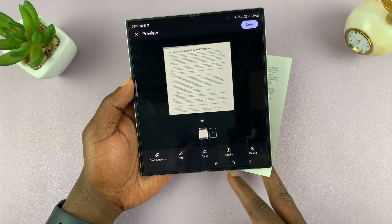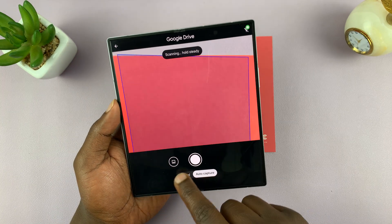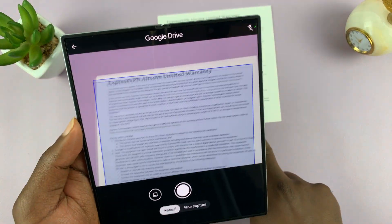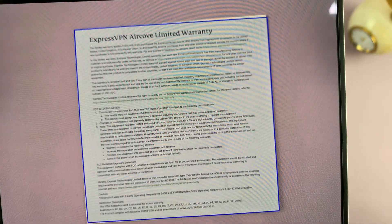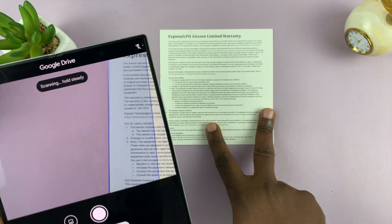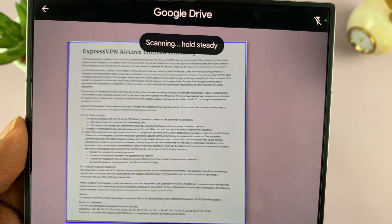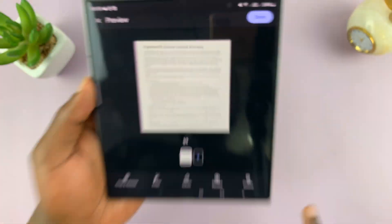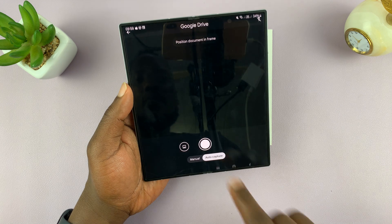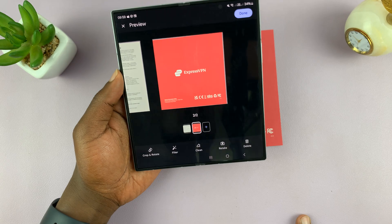If your document has more than one page — for instance, if you want to scan the back part as a second page — let's scan the first page again. You have the option to do it manually or keep it on auto capture. Auto capture is the best option because all you have to do is hold your phone steady and the Samsung Galaxy will automatically capture it. That's the first page. For the second page, tap on the plus symbol to do another scan. If you have a multi-page document, you can scan all the pages this way.